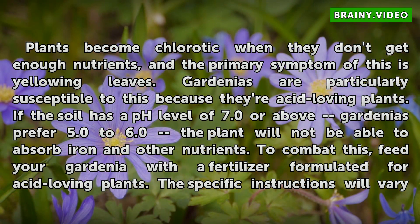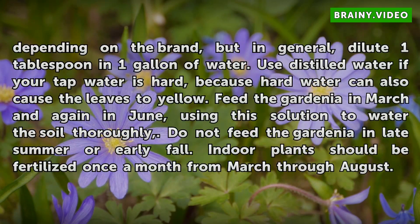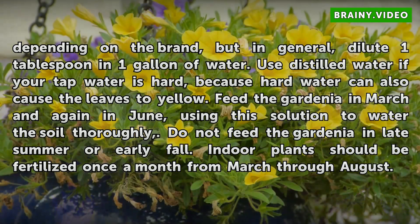To combat this, feed your gardenia with a fertilizer formulated for acid-loving plants. The specific instructions will vary depending on the brand, but in general, dilute 1 tablespoon in 1 gallon of water. Use distilled water if your tap water is hard, because hard water can also cause the leaves to yellow.